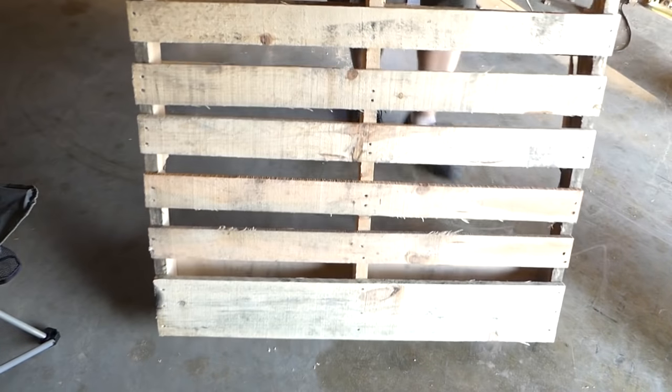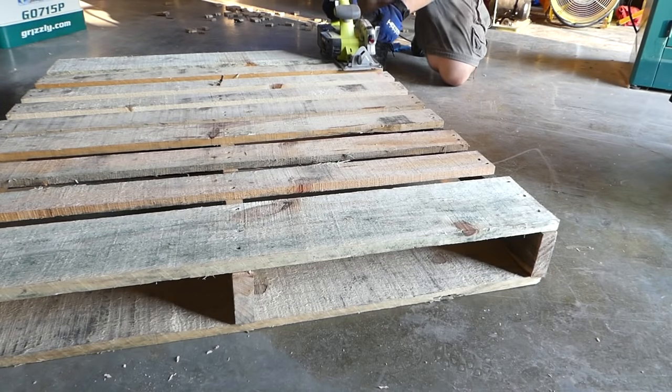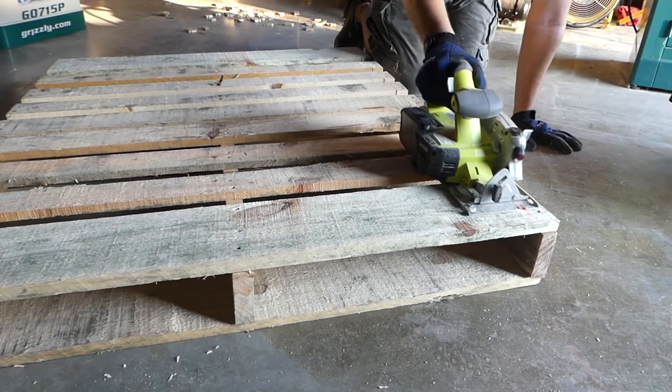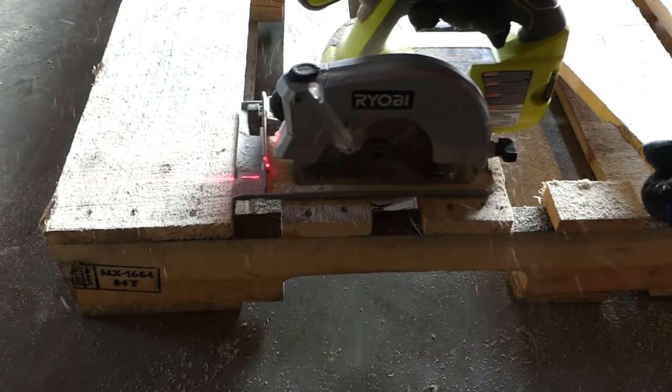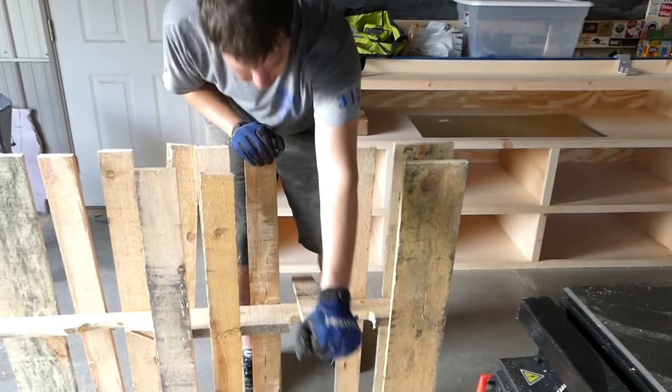This project started off with four pallets. The easiest way for me to break down a pallet is to use a circular saw to cut the slats parallel to the runners of the pallet, and then twist the slats off the center runner.